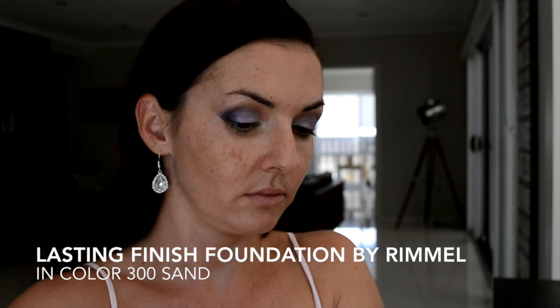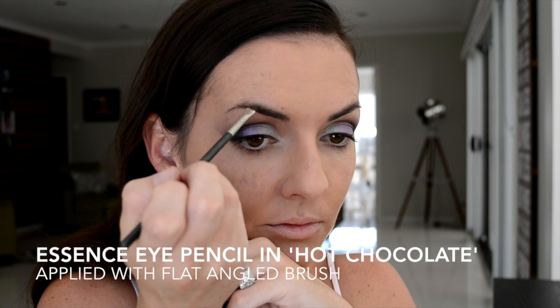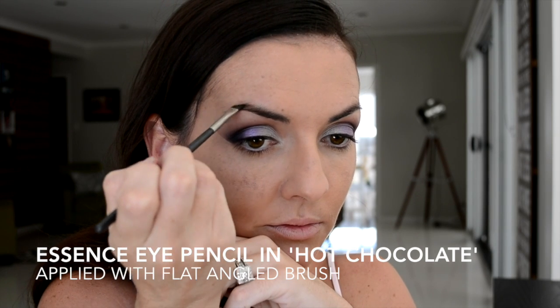As you can see, I have started this tutorial with a bare face, so I am applying my foundation and today I'm using my fingers to rub it into my skin — for two reasons mainly: one because my brush wasn't close by, and two to show you that you don't always need fancy brushes to do the work — your fingers can do it.